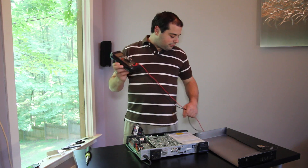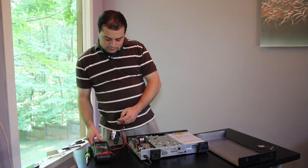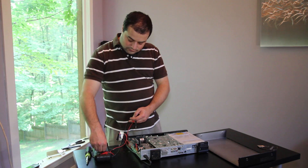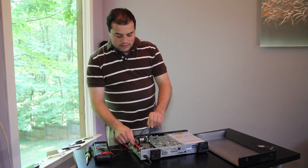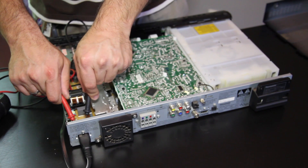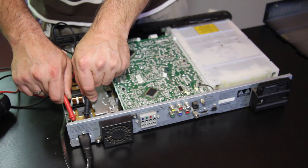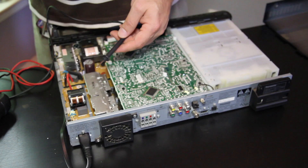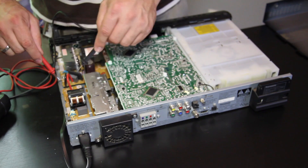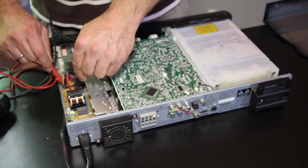We'll start right where the cord connects to the unit. Touching these two leads here, I can see by the voltmeter that I have power present. I'll keep moving back in the unit to the end of this board, and I can see here that I do not have any power present.